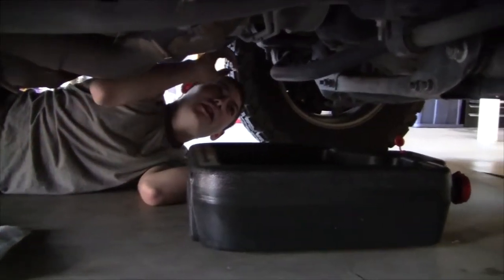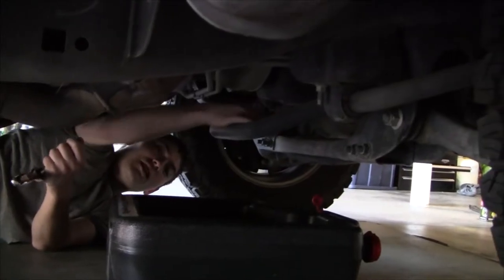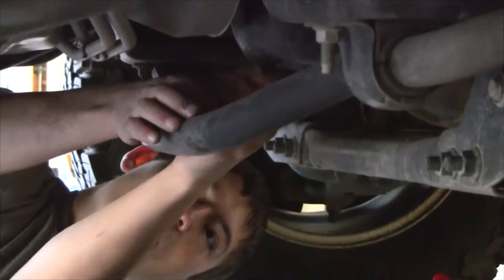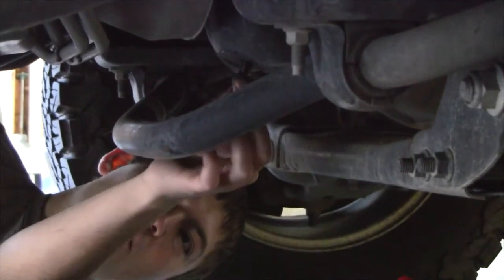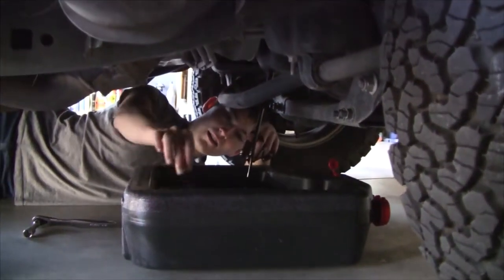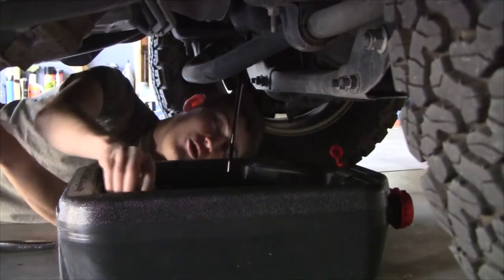With the oil cap already off, you want to go ahead and locate your oil drain bolt right here. Go ahead and put your oil pan underneath the truck and start loosening the oil plug. Unscrew it very slowly since it will gush out quite quickly. When it gets to the point of wobbliness, go ahead and pull it slowly and let it just drain. You want this to drain until it goes down to a slow drip — get as much oil out as possible.